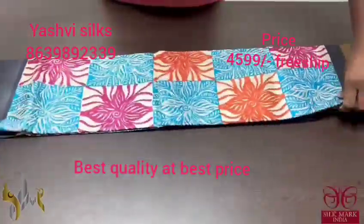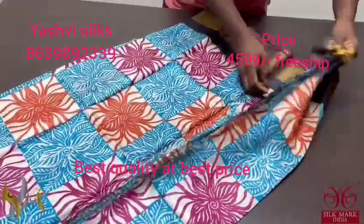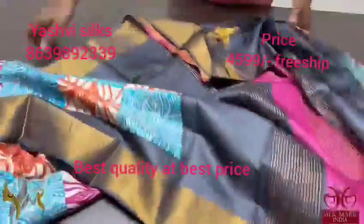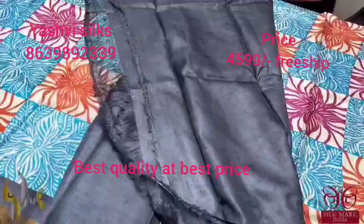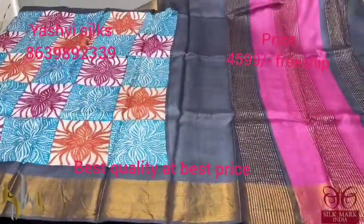Pure Tassar Silk Sari, premium quality, hand block printed. Acid washed beautiful Tassars. The sari is fully printed with a multicolored checked pattern. Cream base and we have black borders, a multicolored pallu, and we have a black blouse piece — contrast blouse piece. The sari comes with authentic silk mark.